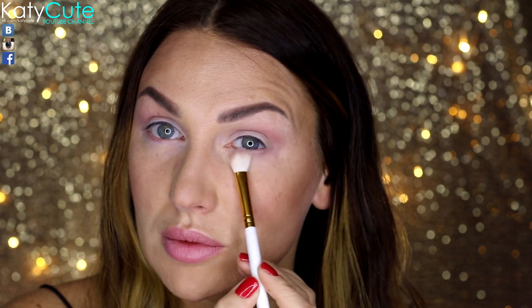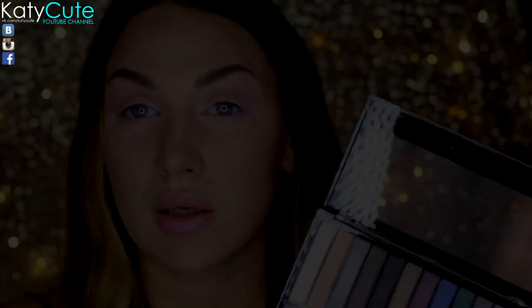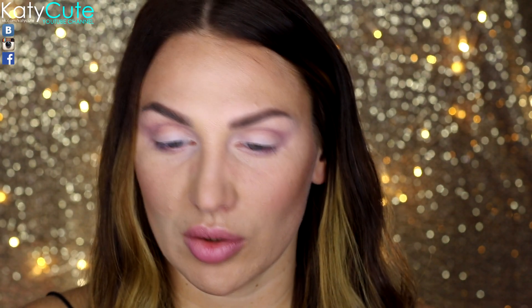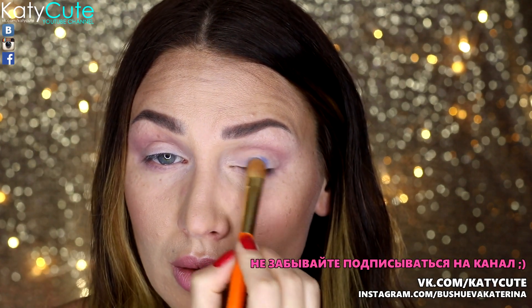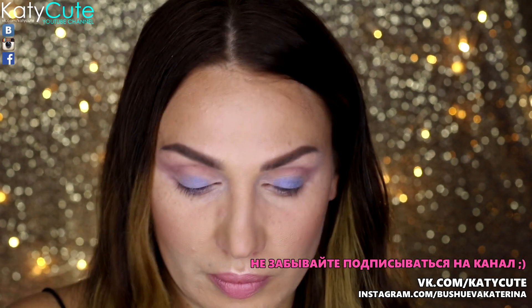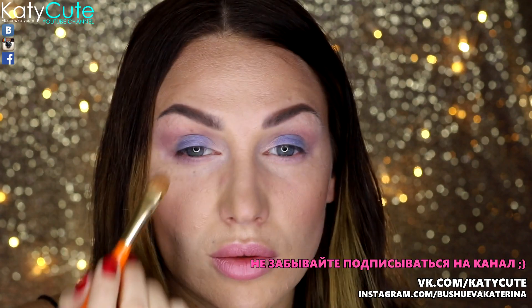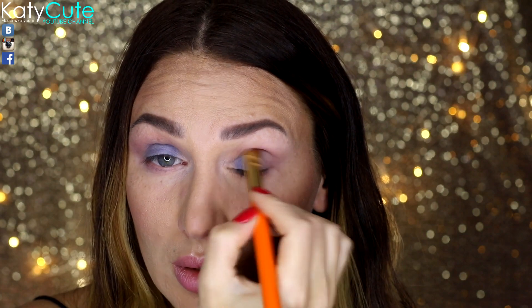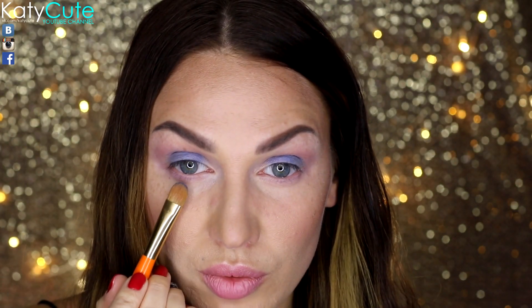Также этот оттенок я нанесу на нижнее веко для более плавной растушевки перед нанесением более тёмных оттенков. Теперь я возьму яркий синий оттенок и нанесу его на подвижное веко — для этого использую плоскую кисть от ZAREA номер 9S. Этот же оттенок я нанесу и на нижнее веко.